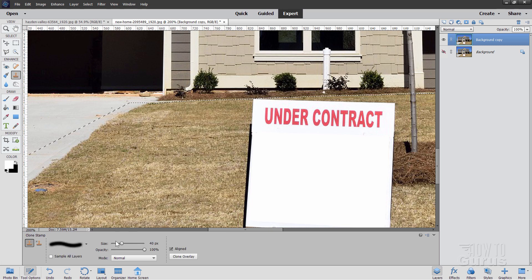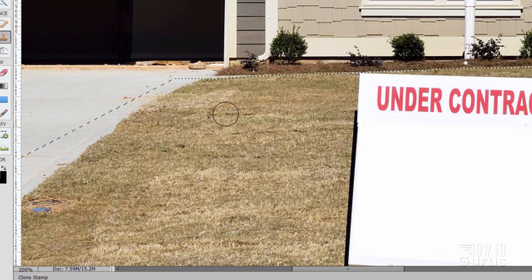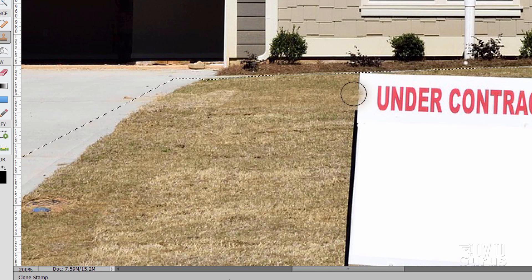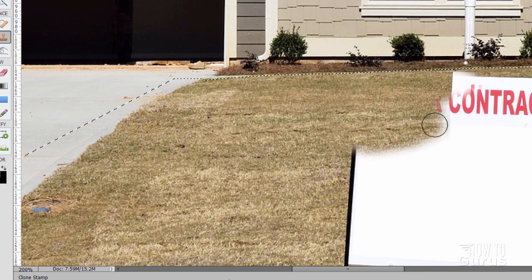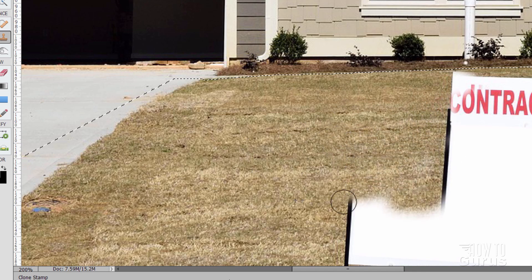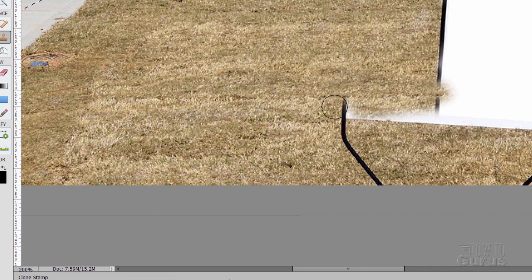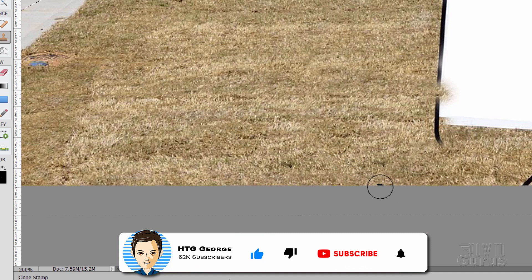Let's go to the clone stamp tool. I have mine set at 40 — that's a good size with a soft edge brush. Come over here, watch out for anything really noticeable like certain spots, so stay away from those. Hold the Alt key down, choose a spot, bring it over, and brush right into the sign. Take it as far as you can until you see the sign showing up, then just work your way down, copying that grass right over to the edge of the sign. Let's push this up and continue down until you run off the bottom of the page.